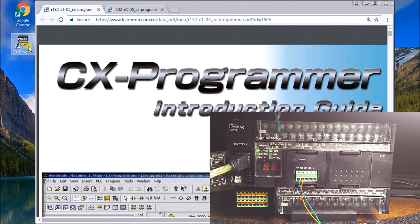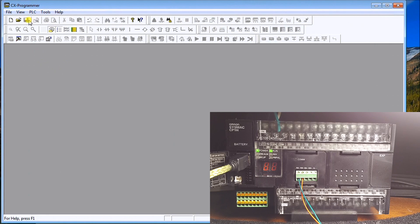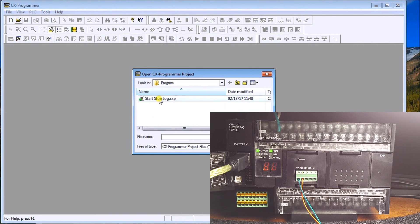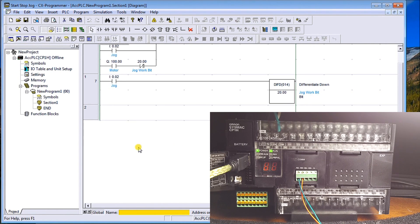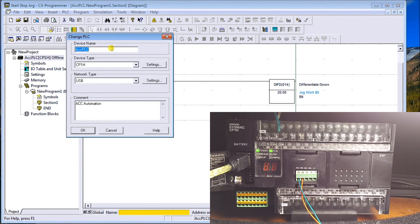Now that we know our COM port and have everything installed, let's call up CX Programmer and open the program we did last time — the start/stop/jog program. Here's our program. Under the PLC entry we'll double-click it, which brings up the Change PLC dialog. Under Network Type — this is how we're going to communicate — instead of USB we'll select Sysmac Way.